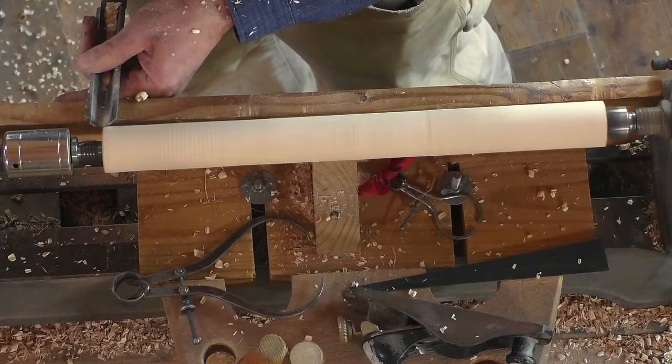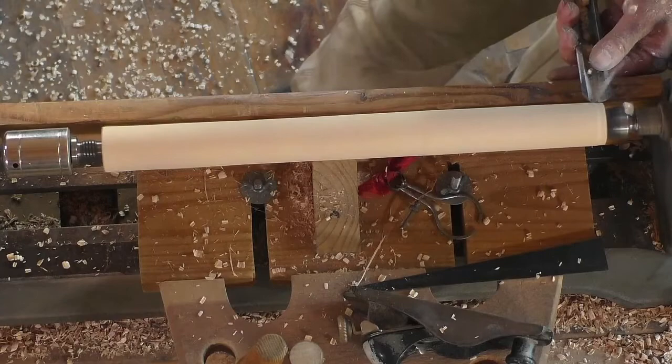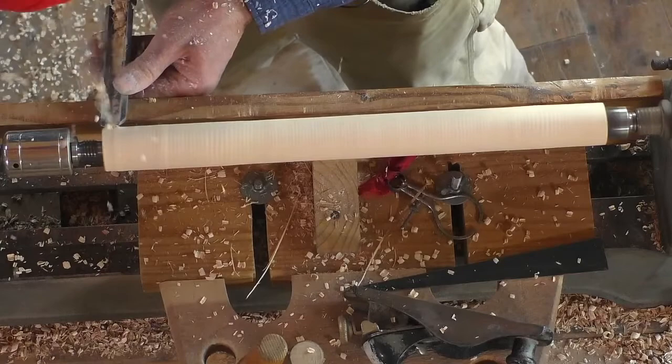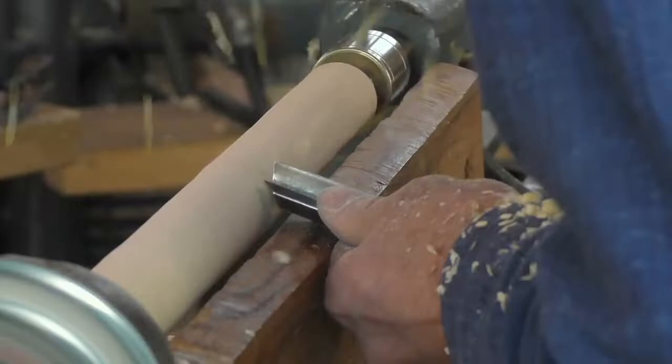Again — bevel rubbing, lift up, get my cut, go. Got my elbows locked against my sides to keep this angle consistent. All the motion is coming from my feet, from my legs.